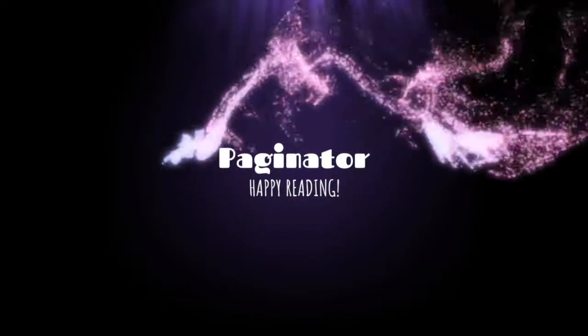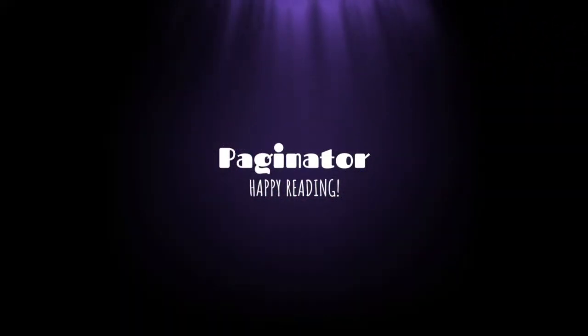Hey there YouTube, it's Bobbi aka Pigeonator and I'm here today with an Alcrate unboxing. We haven't done one of these in a while because their December box still hasn't been sent. They've been posting a lot on their Instagram with updates letting us know they've had some major delays, and the December box will eventually be sent including their reading planner. But this should be the January box that I have here.